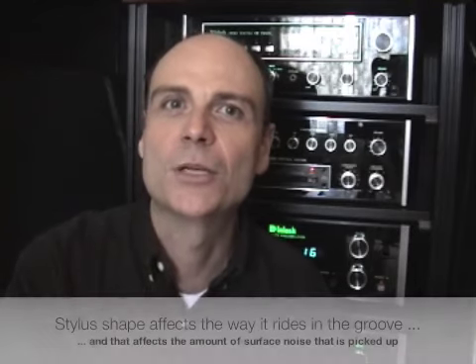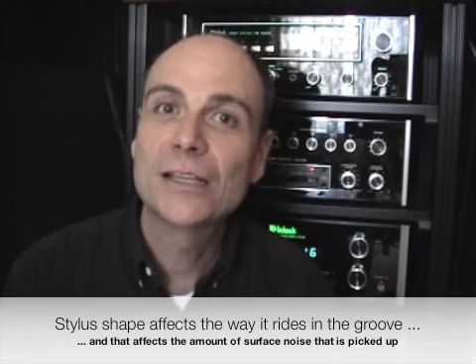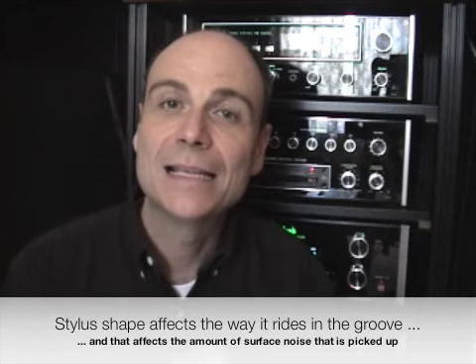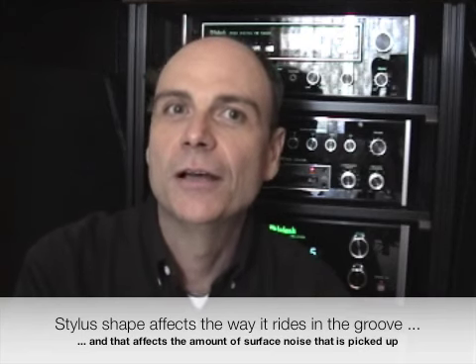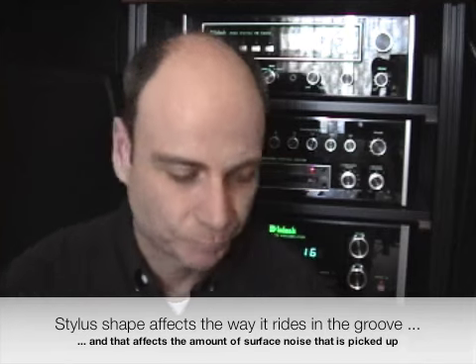I was immediately sold on this cartridge, if only because of that. Another advantage of this stylus design is that it seems to reduce surface noise dramatically — another very big added bonus.